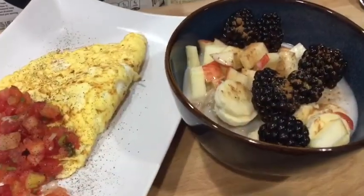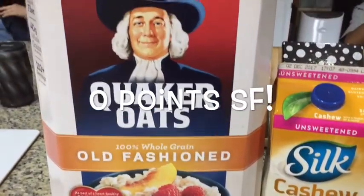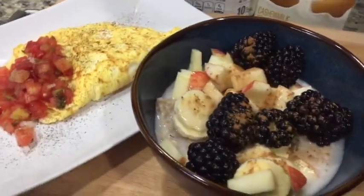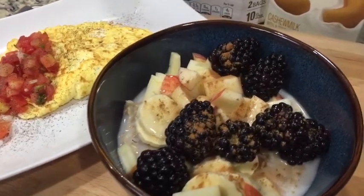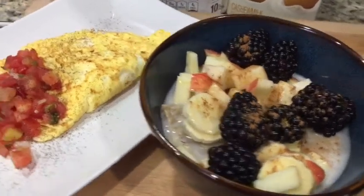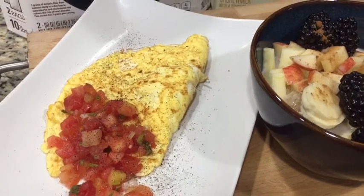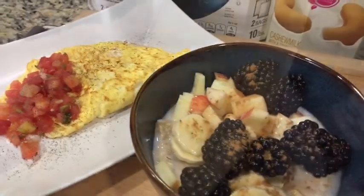This morning I'm having a half a cup of oats — I bought a ten-pound box from Costco, so it's going to take me forever to get through — with a quarter of an apple, half a banana, a handful of berries, a smidge of cashew milk, and cinnamon. I've also got an egg white omelette with one egg, a third cup of egg whites, and some salsa.